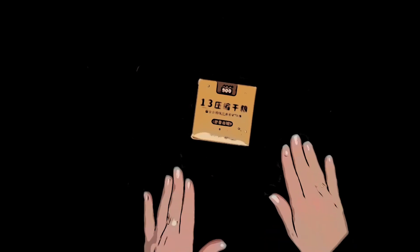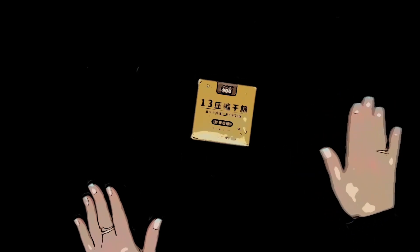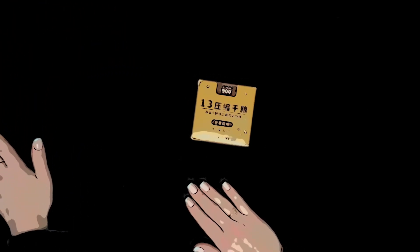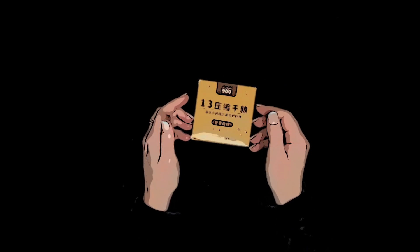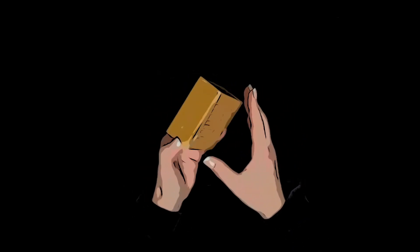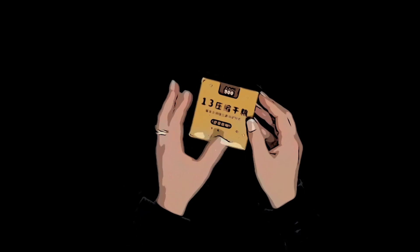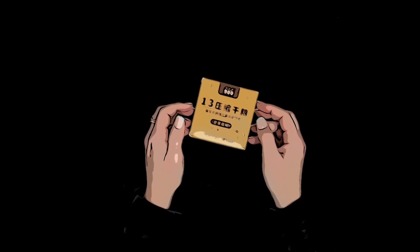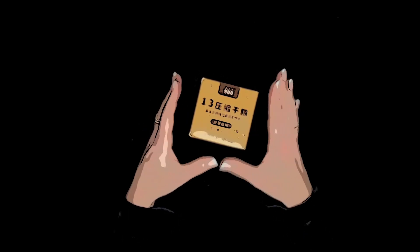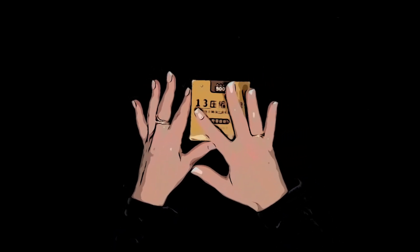Hi everyone. I have recently been unpackaging some MREs and doing some tastings, and as I was looking for new and interesting ones, I found this emergency food bar. It was described as an emergency source of nutrients, and I was intrigued, so I ordered it.